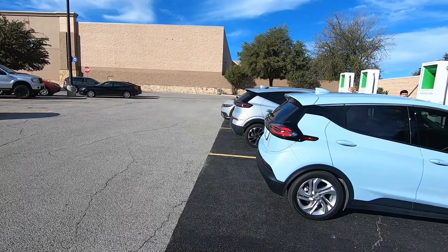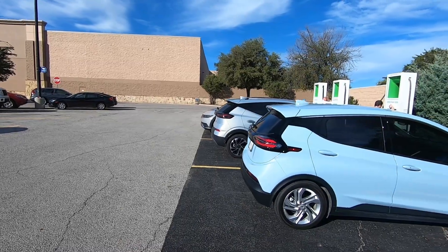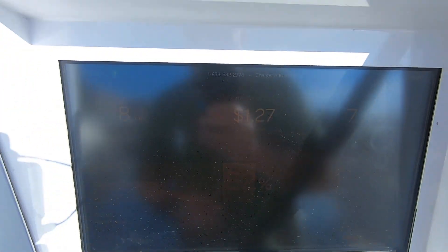As soon as I say nobody's here, a Bolt EUV and an Ioniq 5 pull up at just about the same time. There are now three cars charging at this station, but I'm only going to be here for about another three minutes. Right now the screen shows 7.3 kilowatts delivered at 8 minutes.